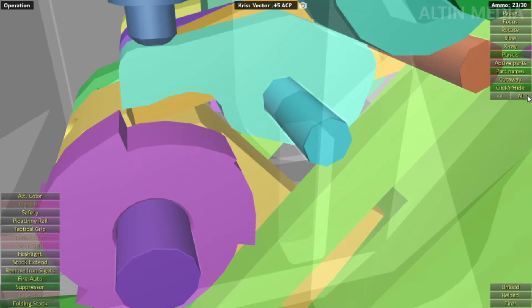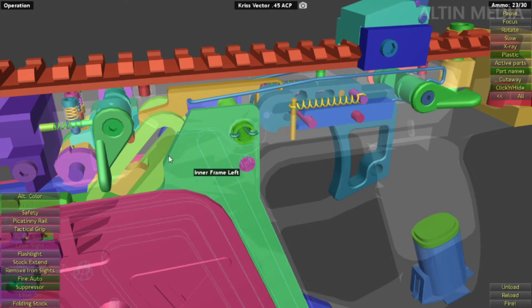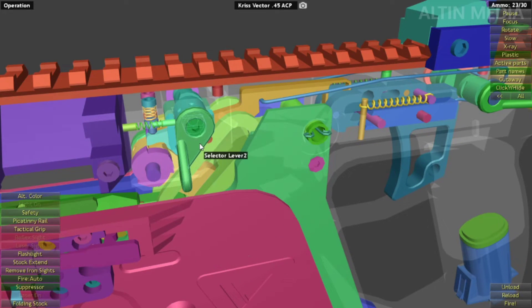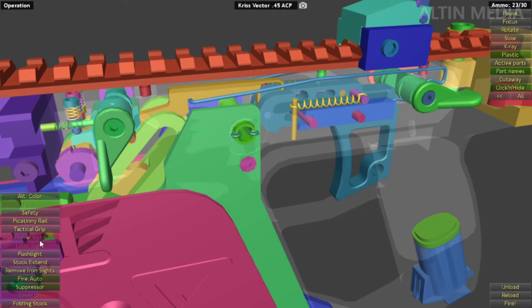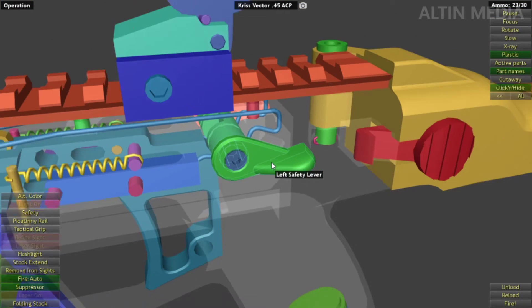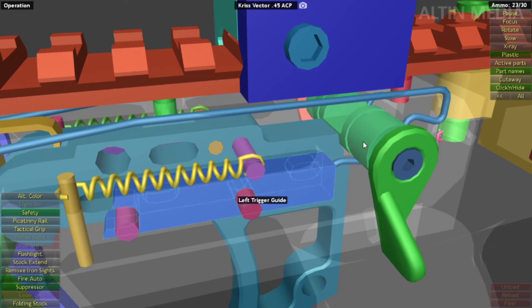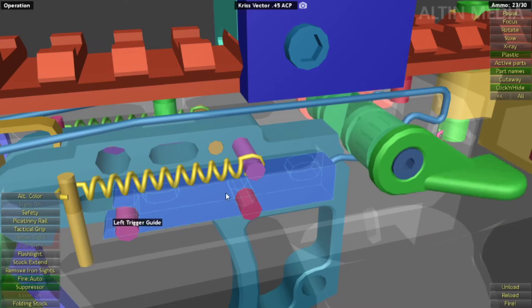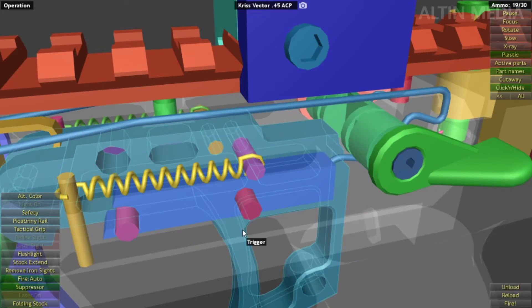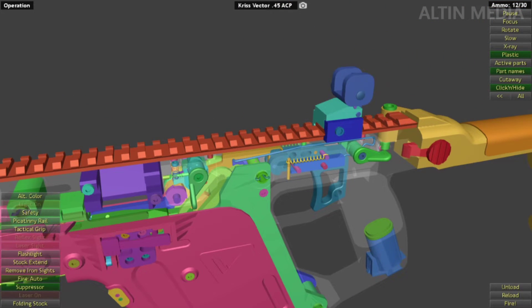Now, safety. The safety lever is located here, and it prevents you from pulling the trigger back. Safety on — there's no space. Safety off — there's space and you can pull the trigger.